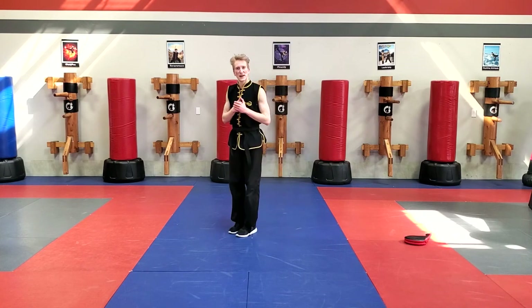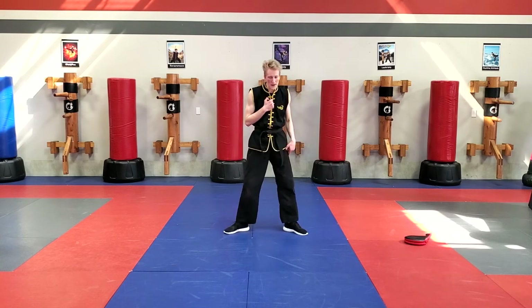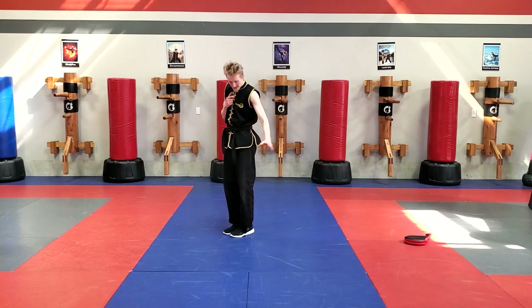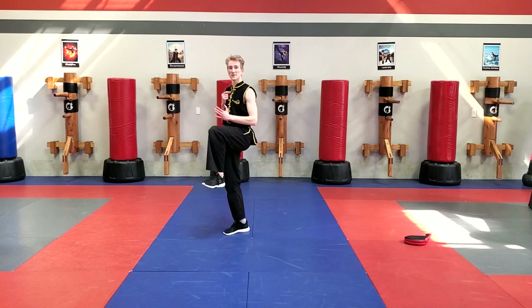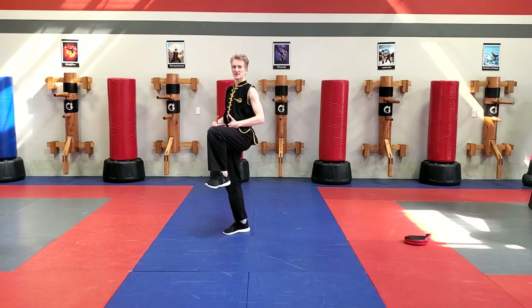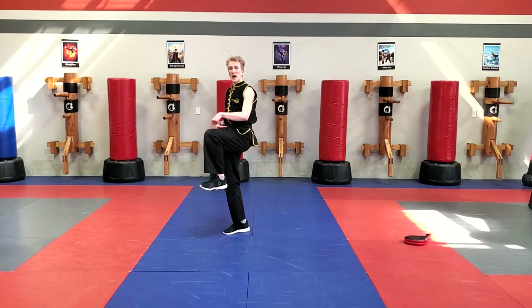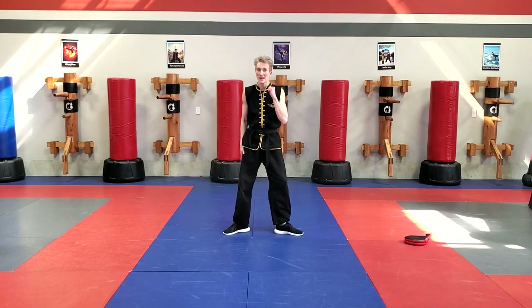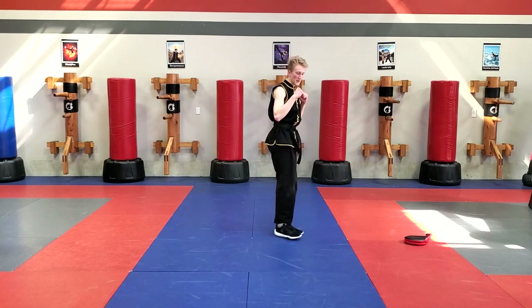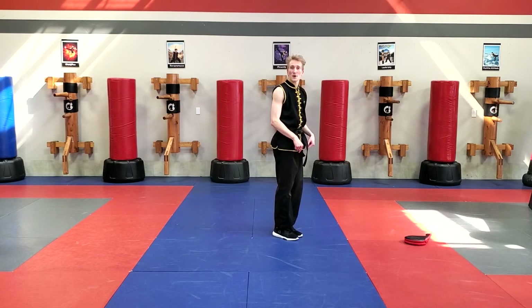It's the same thing but now instead of just stepping, I'm going to take my left leg, pick my knee up right in front of me — right where the knot of my belt is. Then I'm going to swing it across and step it down, use my right leg inside crescent kick, and finish in that feet together guard.